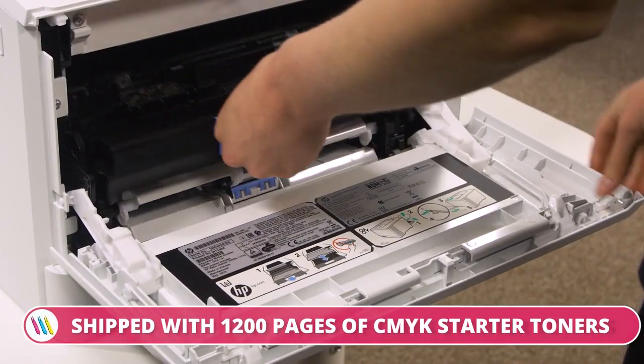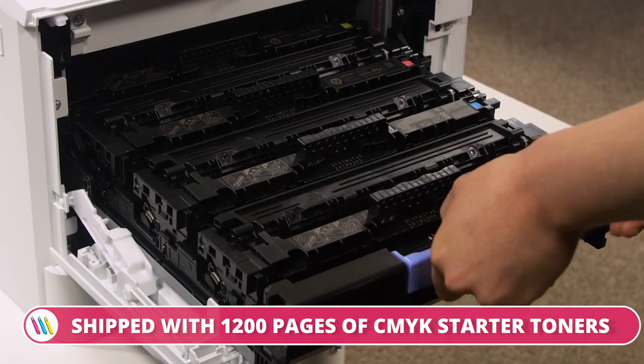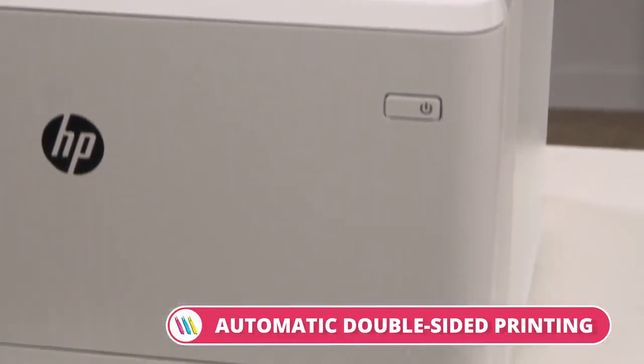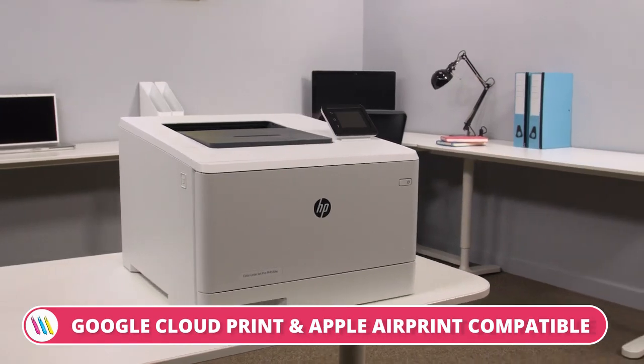To minimize ongoing costs, this HP laser printer model is shipped with 1,200 pages of CMYK starter toners. So overall, if you're looking for a printer that combines high quality printing together with reliability, then the HP Color LaserJet Pro M454DW A4 printer is the one for you.